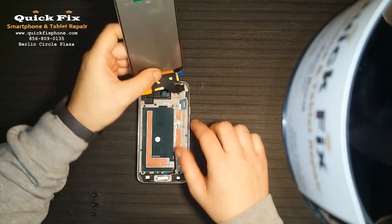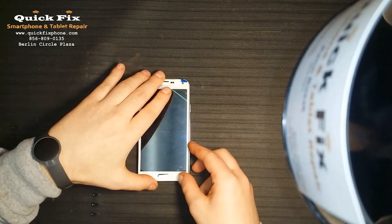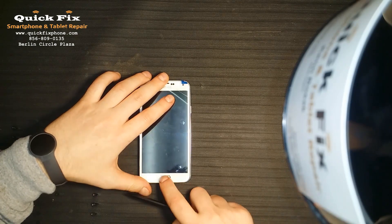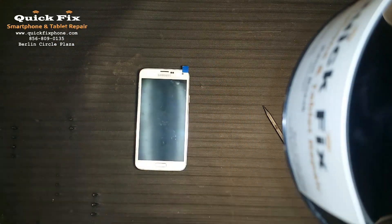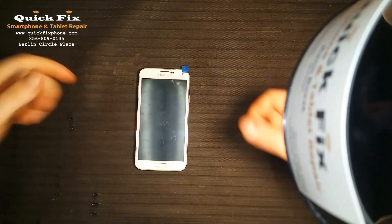Alright, now to connect the screen. Line up that home button — and voila, we have completed a Galaxy S5. Don't forget to thumbs up and subscribe.